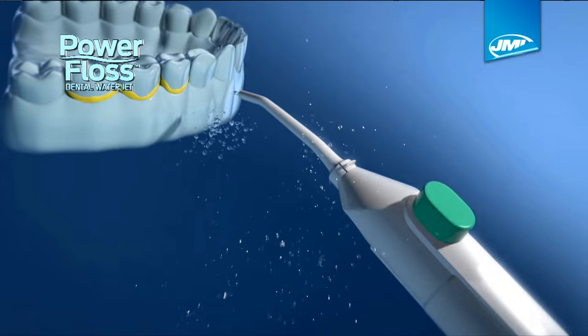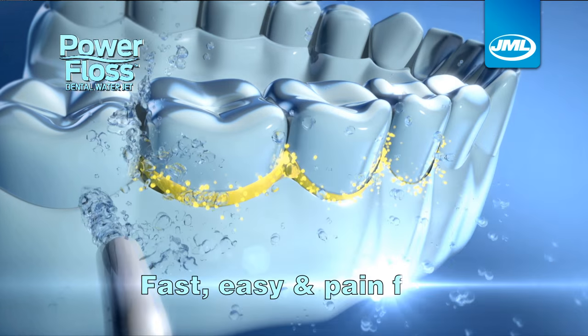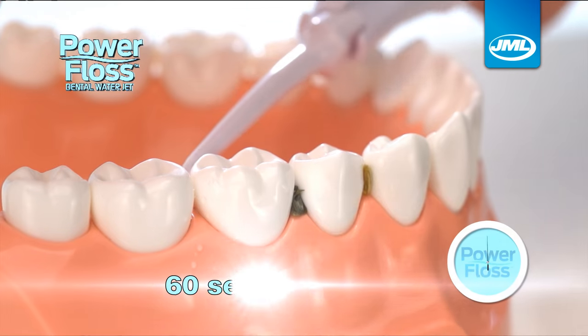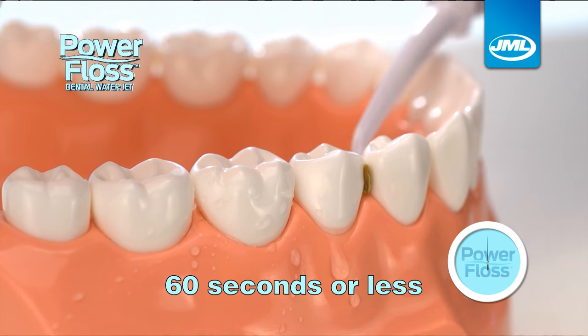Introducing PowerFloss from JML. The fast, easy, pain-free way to floss every day. Just fill, point and press to power away plaque-causing debris in 60 seconds or less.